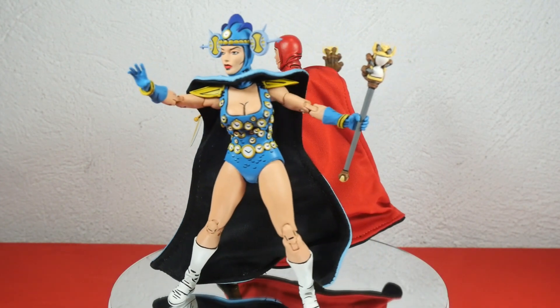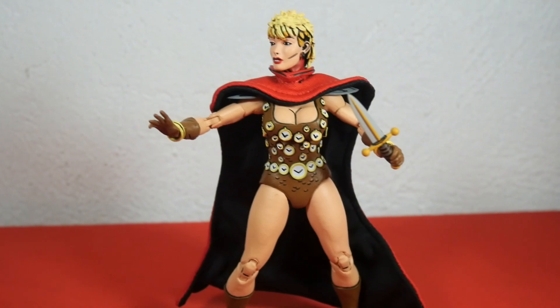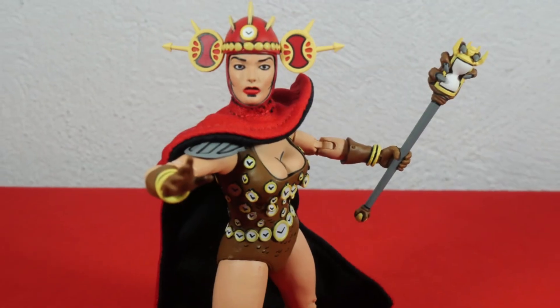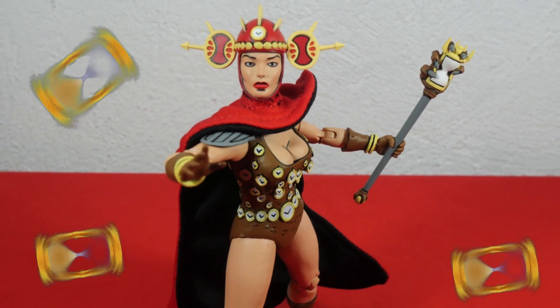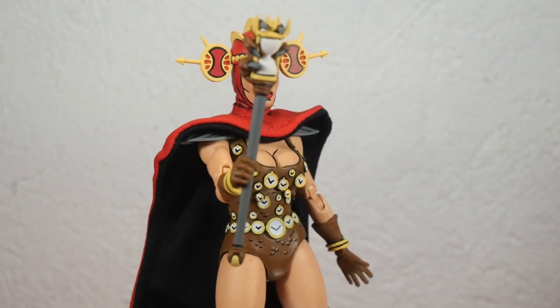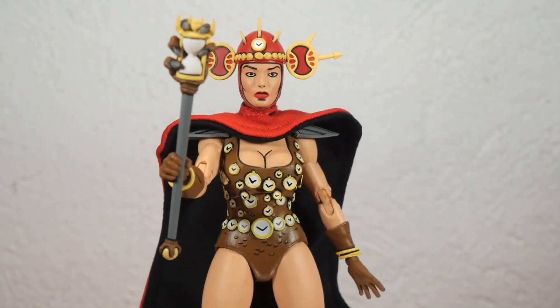Thank you very much for watching — I've very much enjoyed reviewing this Mirage line TMNT figure. Let me know in the comments what you think about this figure and which of the two you like most — the blue variant or the red Renee. As always, give a like, don't forget to subscribe, and I'll see you next on Alan's Collection.